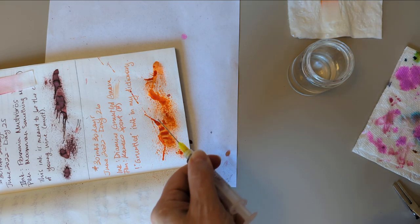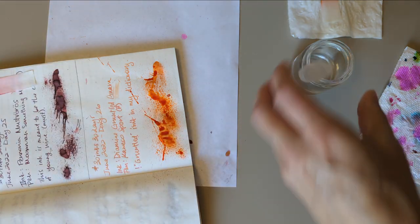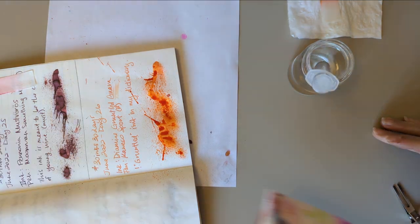Whoa, that one went far — it's all the way over there. Clean up the table.